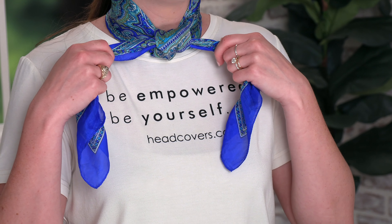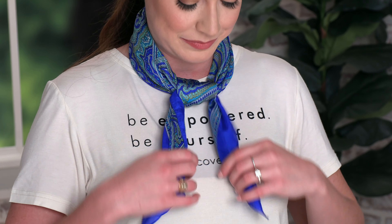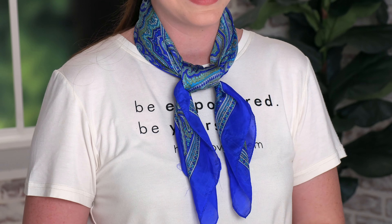Now that they're at the front, take each end and place it through the knot. You can tighten or loosen it as much as you'd like. This is our third look, and this is what it looks like with the scarf twisted to the side.